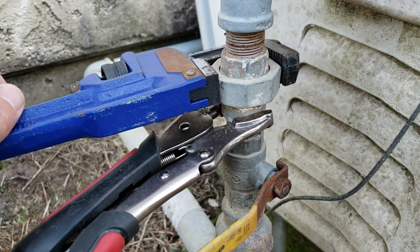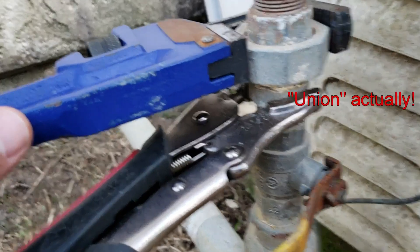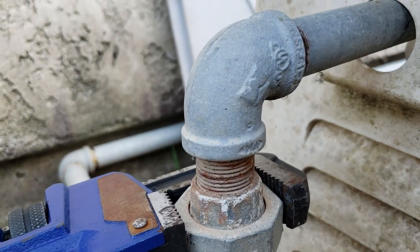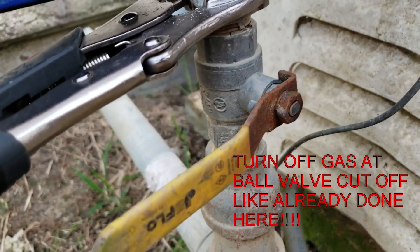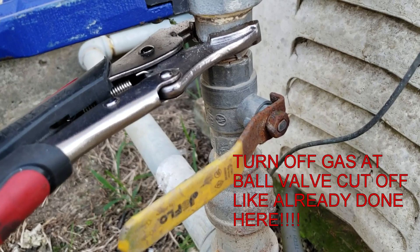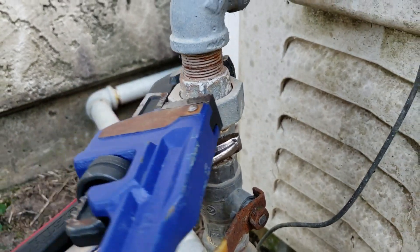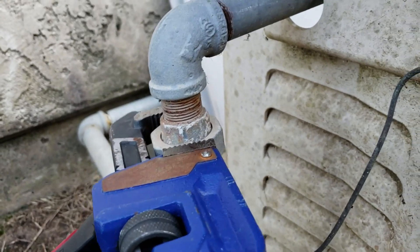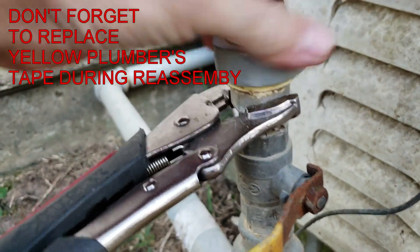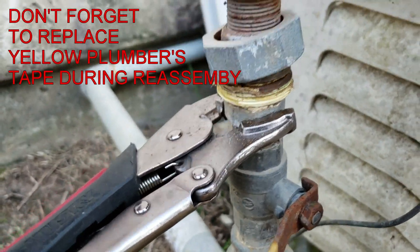Okay so this is a gas coupling. You may have to hold the bottom side of it because it might tend to spin the threads into the 90-degree elbow or the threads going into the gas valve itself. So if you hold that bottom piece, this should break loose like that. It's tight. Once you get that off, these will separate — that's called a union.